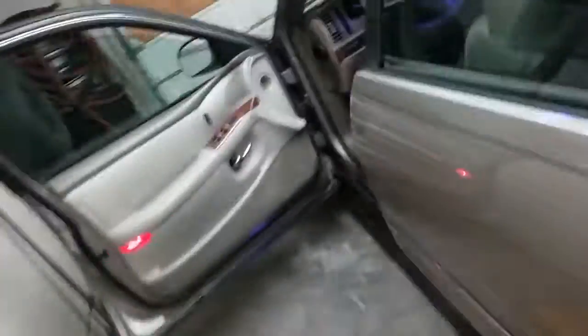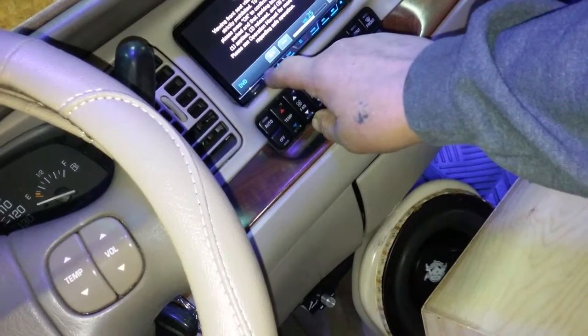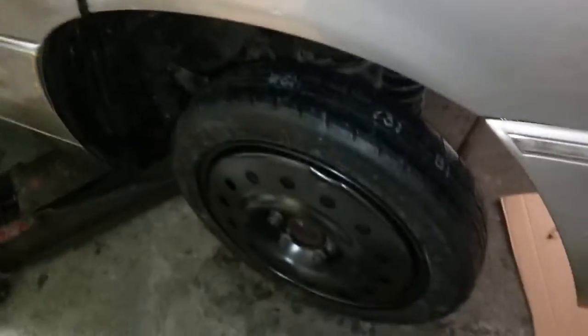Alright guys, I just wanted to give you an update. Turn it up real quick — this shit is fucking loud. I gotta fly it. I gotta get that fixed tomorrow morning — flat as a doornail. Ran over a goddamn nail.